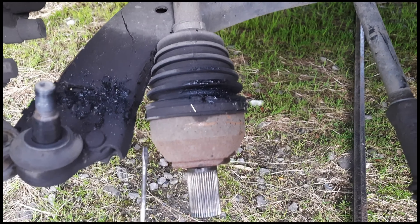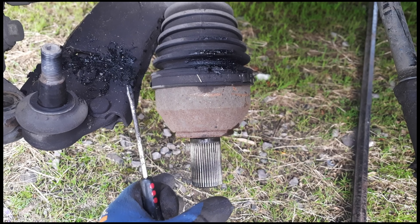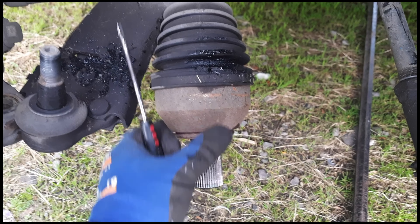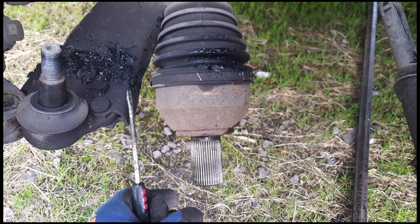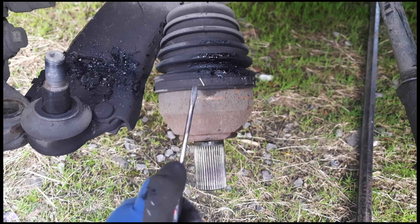Ford Galaxy 2013 1.6 TDCi, changing the CV boot on the left hand side, the outside one. First I'll loosen the bolts while the car is on the ground, then unscrew them completely and take off the wheel. Now the wheel is out.